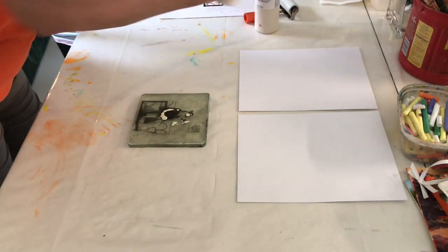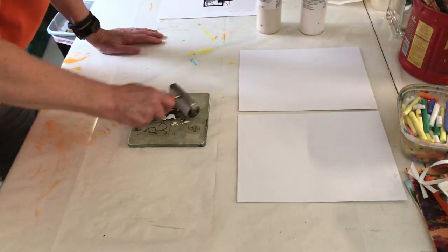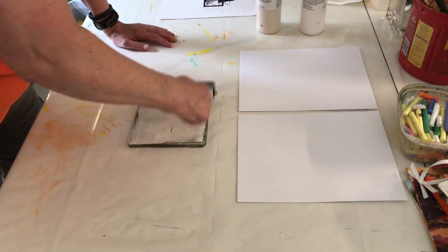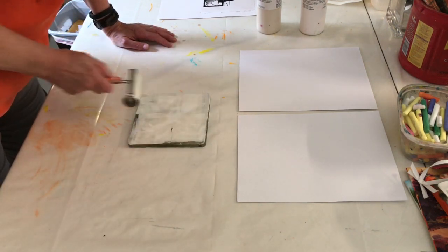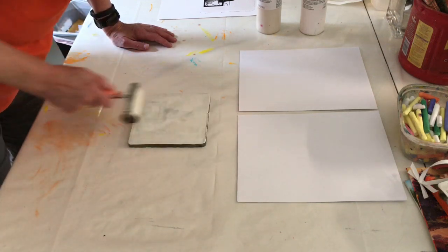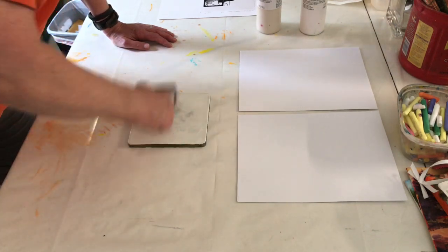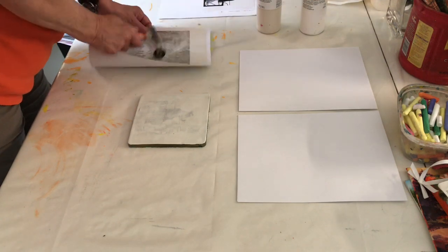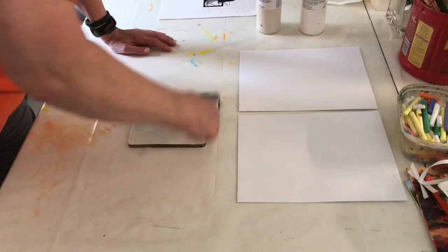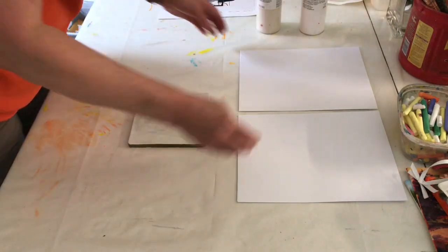You don't have to let it dry or anything. I'm going to use Golden fluid - a little Titan buff and a little titanium white. That's actually too much. I use the two together because the Titan buff just seems a little dark to me. I'm not even sure what I'm going to do with this photo - it's funny, it's of a family member and I will not name names.